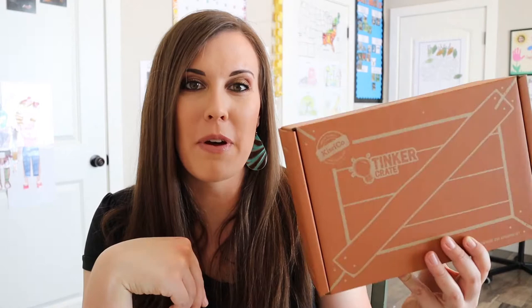Hi and welcome to my channel. Today we're going to be unboxing a Tinker Crate and I'm really excited to see what this month has in store for us. I created this channel as a homeschooling resource to show you different unboxings like this one, some organizational ideas, and curriculum we like to use. So if you're interested in those things, please subscribe below and let's get into this box.